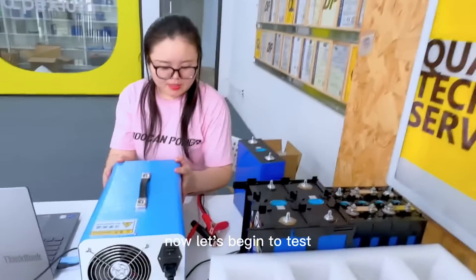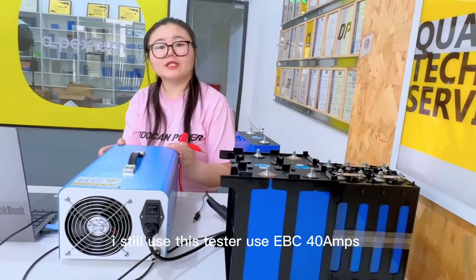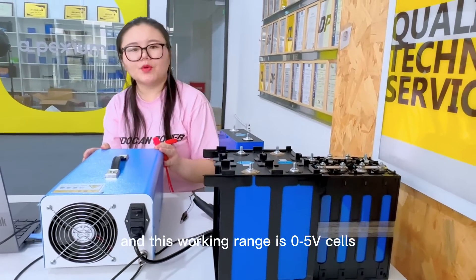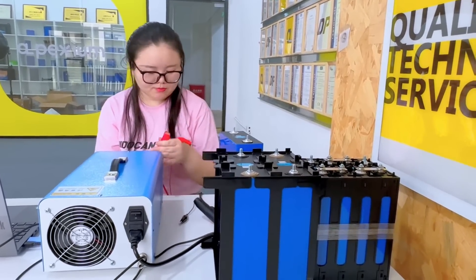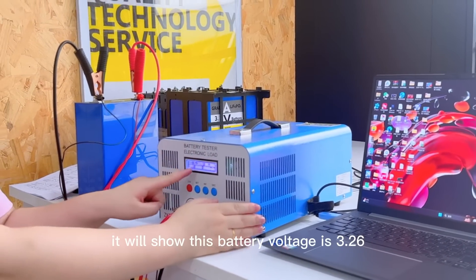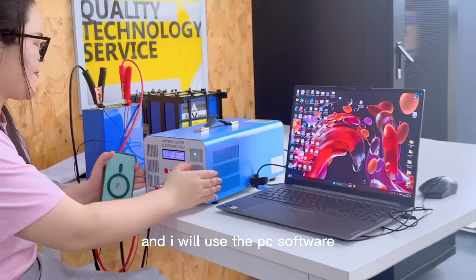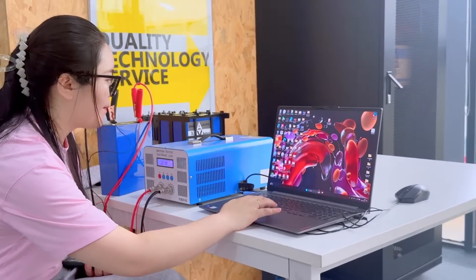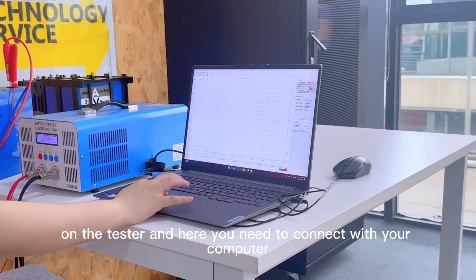Now let's begin to test. I will use this tester — it is the EBC A40L 40A battery charger and tester, and its working range is 0.25V to 32V, so no problem. After connected, it will show the battery voltage is 3.265V. And I will use the PC software to also record the charging curve. Here you need to connect with your computer.